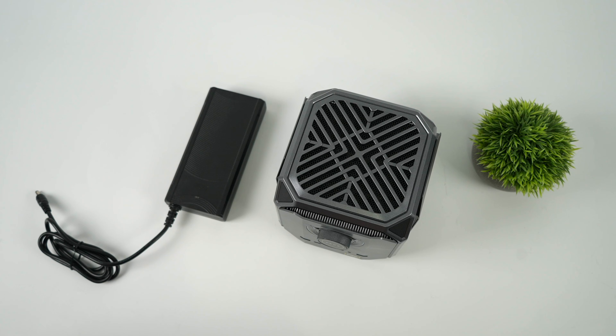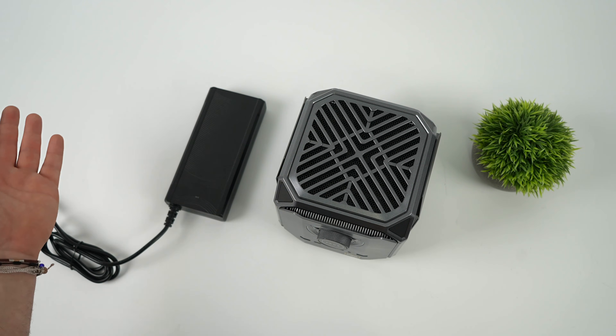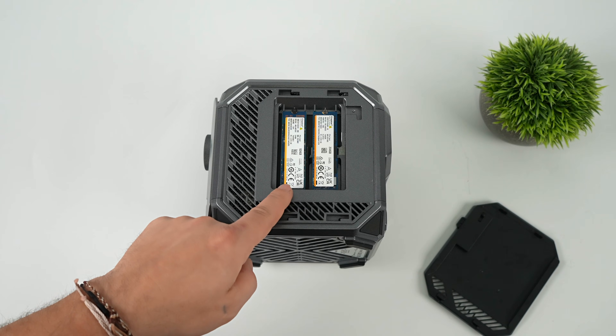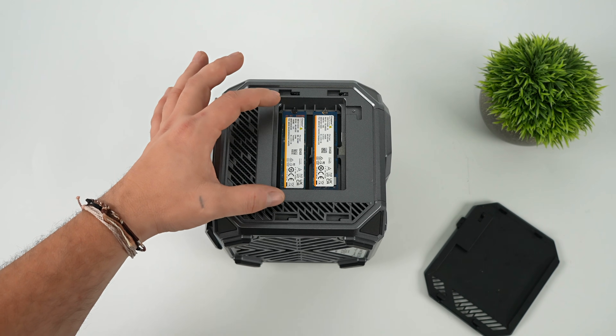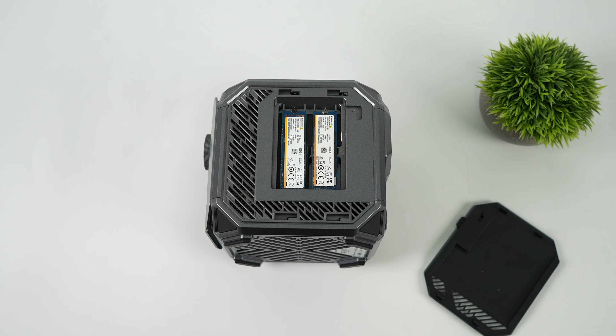I was lucky enough to get my hands on one of these for some early testing, and it really came plain Jane — we got the mini PC itself and a 280W power supply using a barrel jack, which is more than enough for this system. It's configured to do up to 120W TDP. For storage, two M.2 drives — I've got a 2TB and a 1TB — but you can do up to 8TB with two 4TB drives. This came to me bare bones and I added my own storage, though with a system like this, the RAM is already included, configured along with that Max Plus 395.